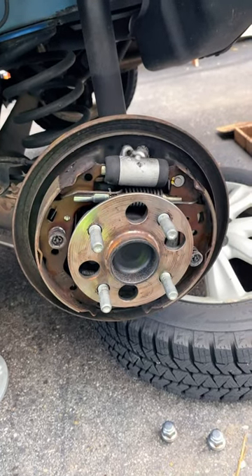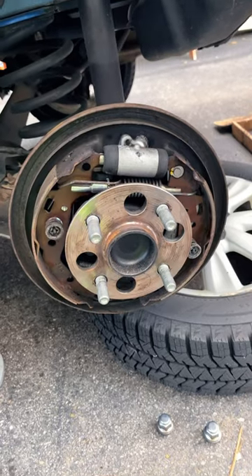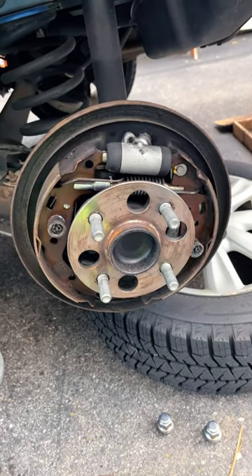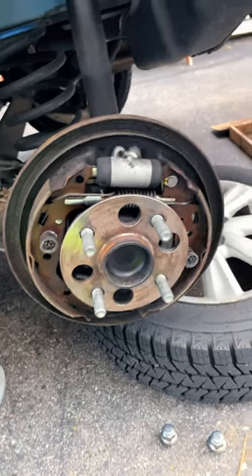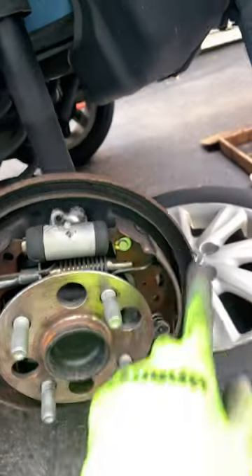All right, so how do you go about adjusting your shoes? This is how I've always been taught. If you have a different philosophy, let me know, put it in the comment section. You wanna open up your braking system — drums right there, shoes are these things on both sides.